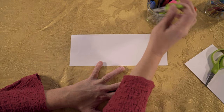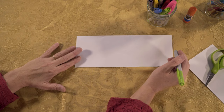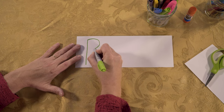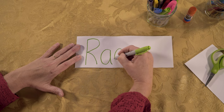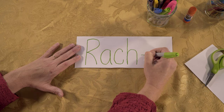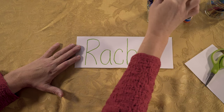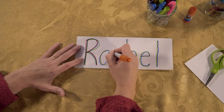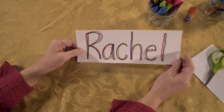You may have crayons or colored pencils — whatever you have around your house. I'm going to make a rainbow name. Write it pretty large. You do your name in one color all the way across, then you choose another color and trace over it again. Step number two is complete.